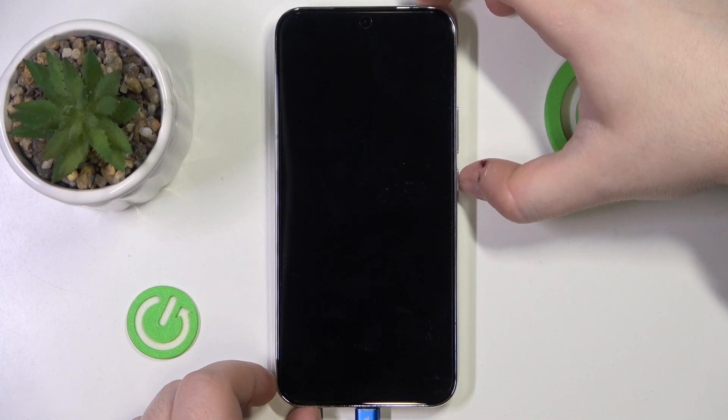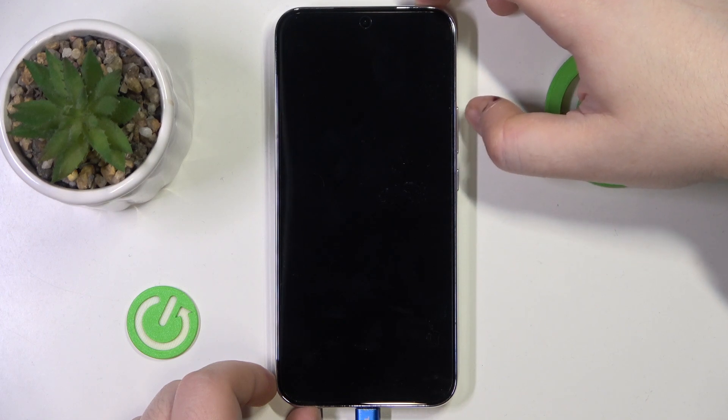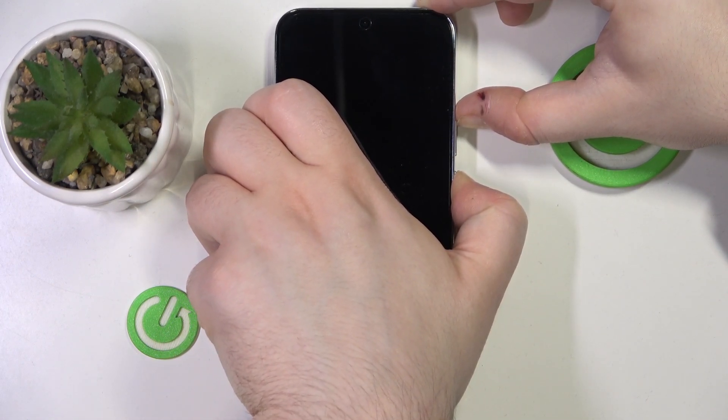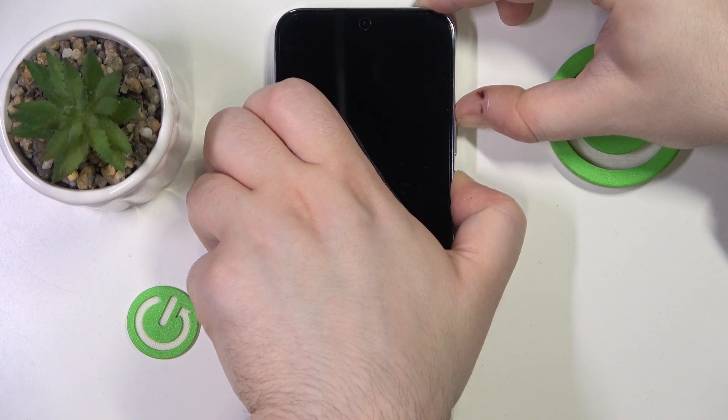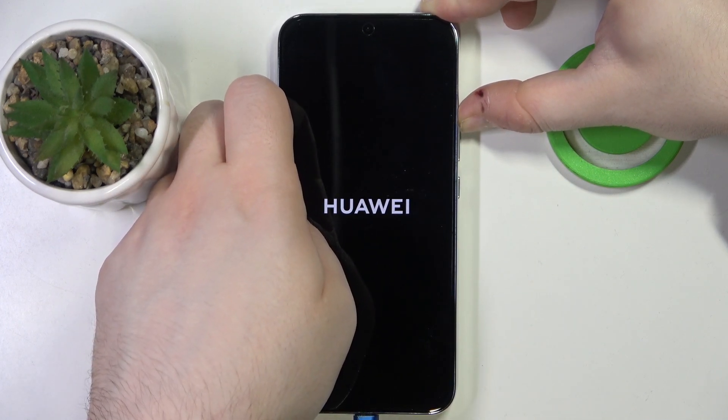Now you have to plug in your phone, and once your device is completely powered off you have to press the power button and volume up button at the same time and hold it. You can let go of the power button once you see a logo on your screen.